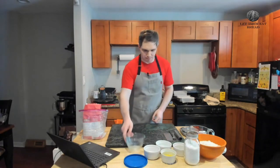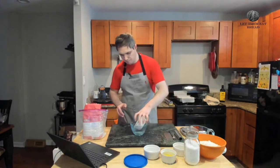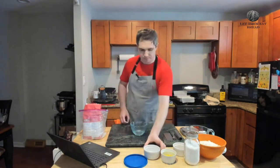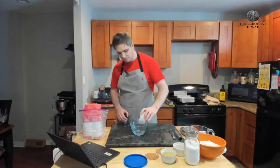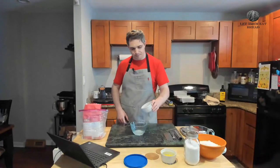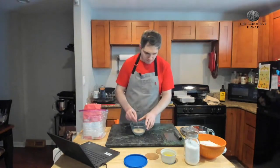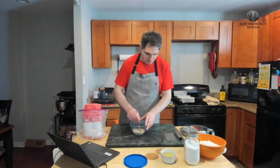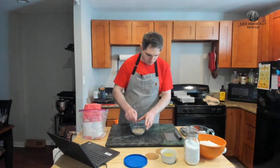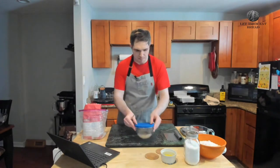We are going to start with half a cup of water between 100 and 115 degrees, putting that into our little mixing bowl here. Next up, we have a tablespoon of regular white sugar — this is the only sugar we put in. Next, we have two packages or one and a half tablespoons of active dry yeast. Give that a little stir, set this aside once thoroughly mixed, cover and put that to the side.